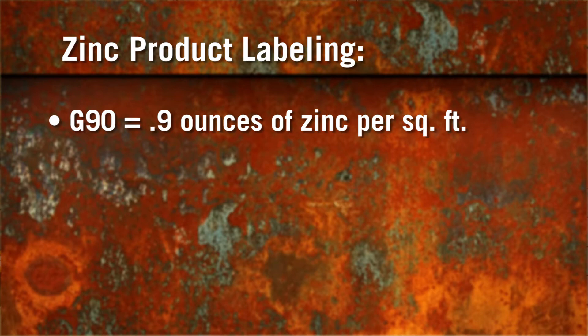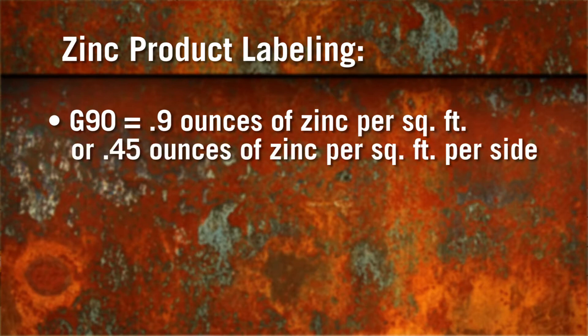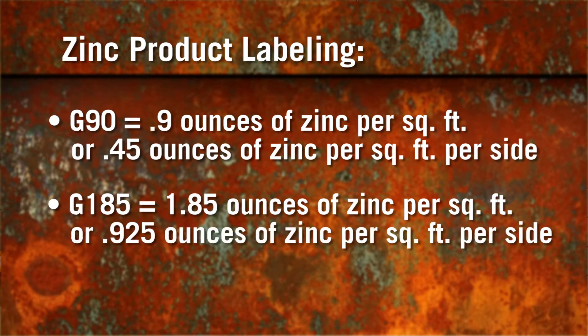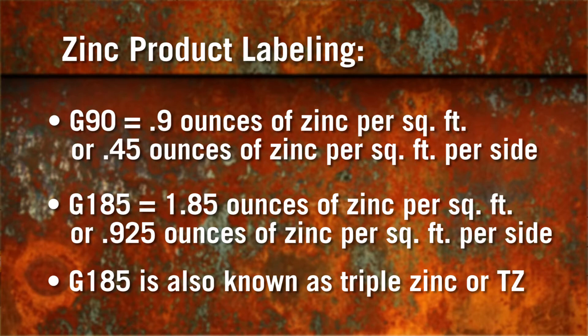This 0.9 ounces includes both sides of the steel, so each surface of G90 has 0.45 ounces of zinc per square foot. For G185-rated zinc coatings, these products have 1.85 ounces of zinc per square foot, or 0.925 ounces of zinc per square foot per side. G185 is also known as triple zinc, or TZ.